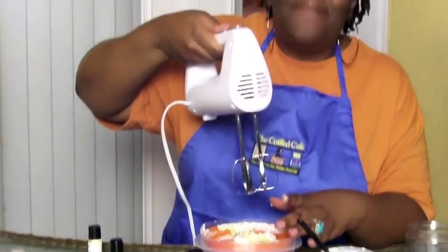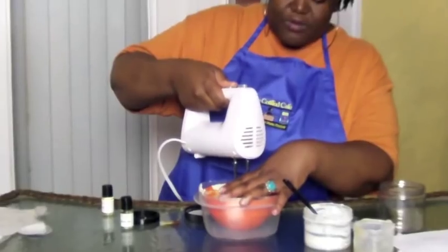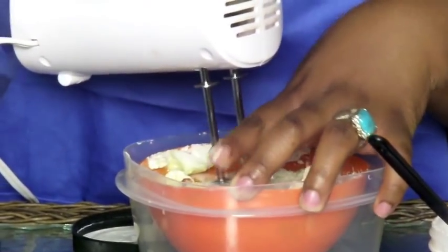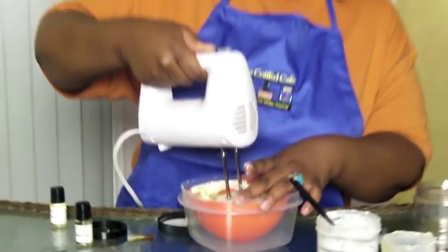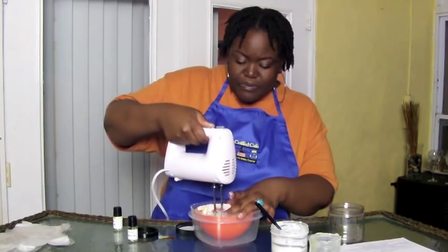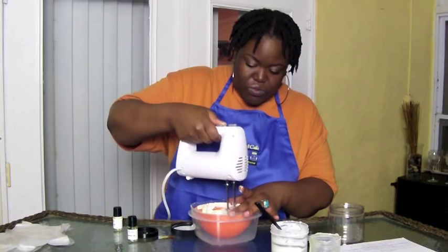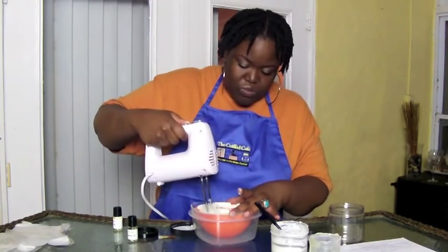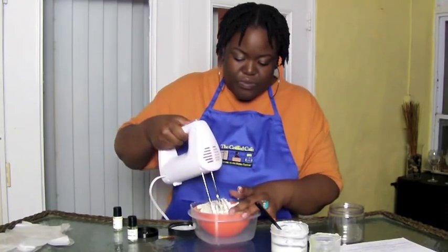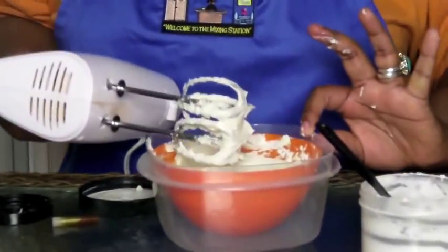I have the shea butter and the aloe butter fraction mixed. Put your hand blender inside the mixture first, then turn it on — I'm going to start on low first. Starting on low just allows it to blend and become more uniform.